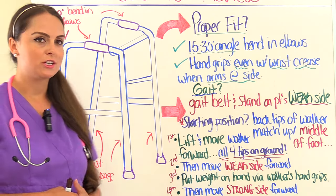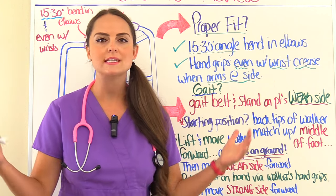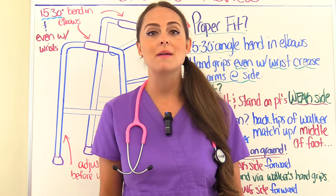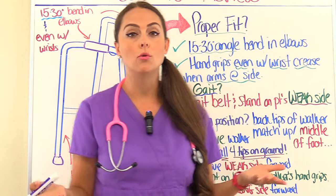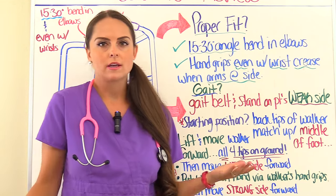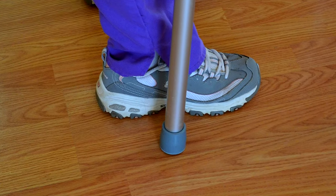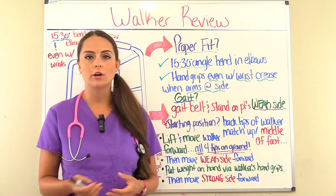Tell the patient before they start ambulating that they don't want to stare down at their feet while doing it — even though that seems like something natural to do, it can actually cause them to fall. They want to look straight ahead, just like if they were walking normally. For the starting position, they want to make sure that the back tips of the walker line up with the middle of their foot.